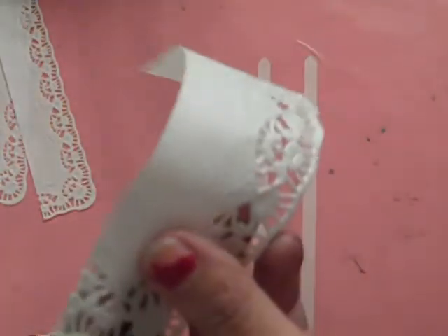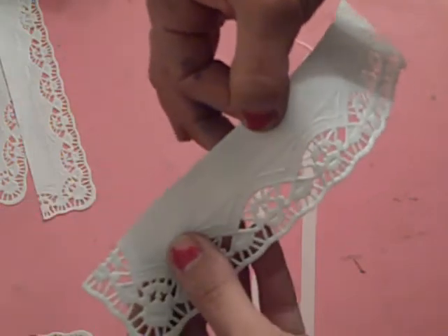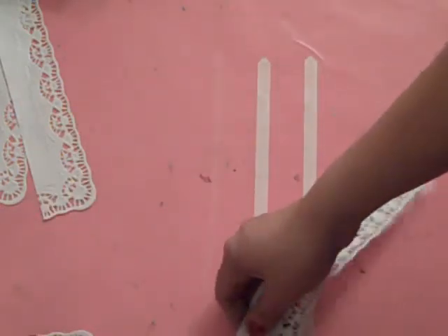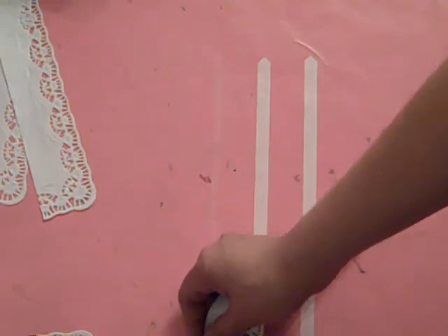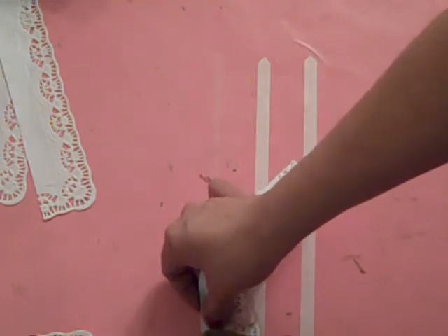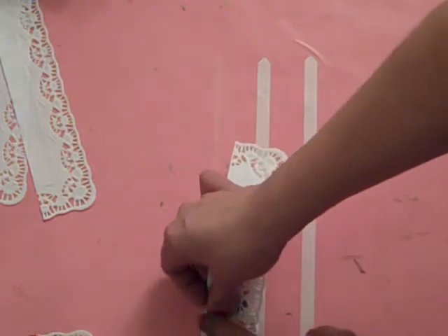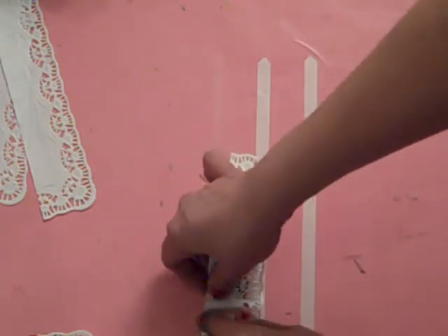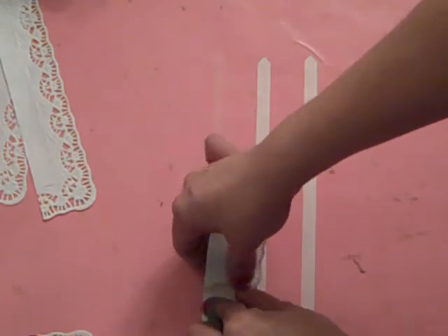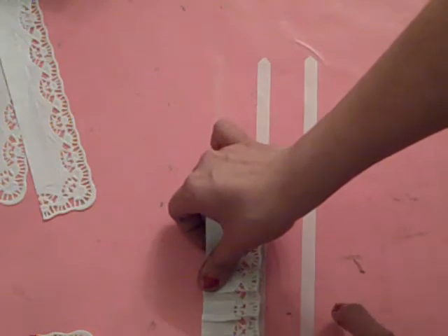I've gone ahead and taken my rectangle doilies and cut them into strips. I'm leaving this strip here so that I can go ahead and use that to gather with. So here's my adhesive — I'm just going to go ahead and take my corner and start to gather it onto my adhesive and do pocket pleats. What that is, is that I'm folding over then under, folding over then under.